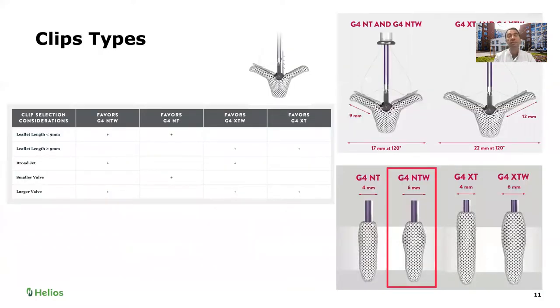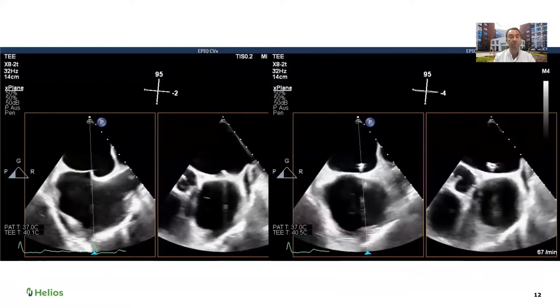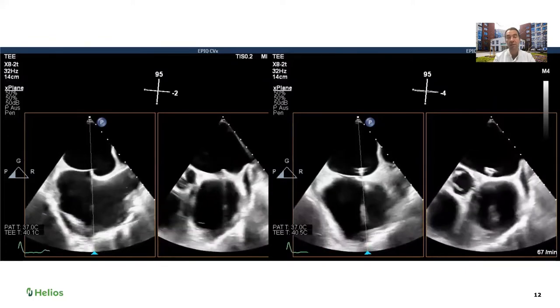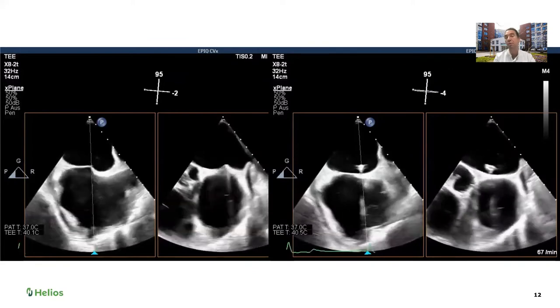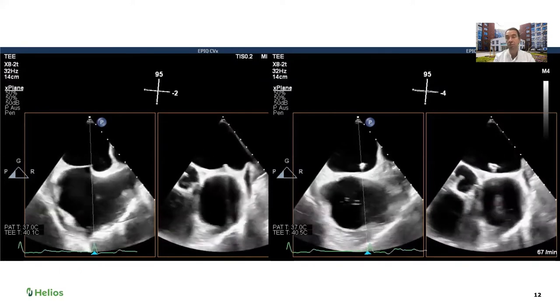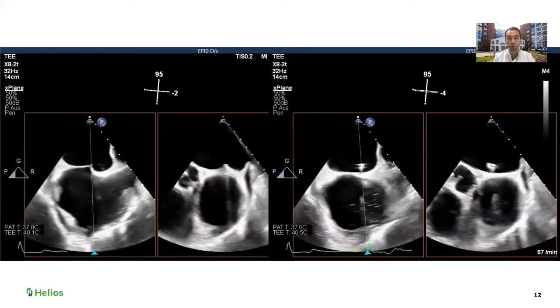Our cardiologist decided to attempt to clip this valve with an NT wide — a small clip but wider than the basic model. We started with the puncture, and we were quite satisfied with the position. The indentation is superior in the fossa ovalis and posterior, which is exactly where we wanted to be. Unfortunately, our cardiologist had no patience — they were already through the inter-atrial septum before I got a chance to measure the distance from the mitral valve.